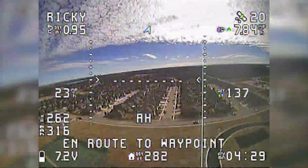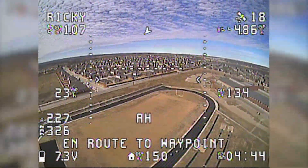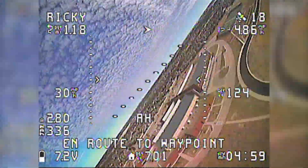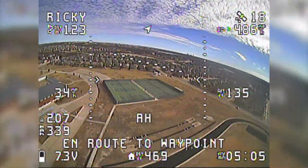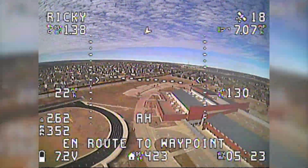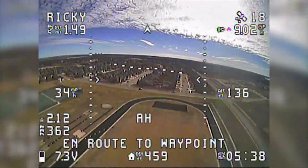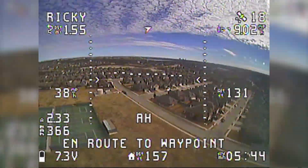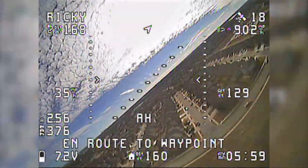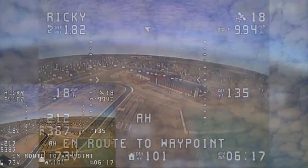As soon as I put the aircraft into waypoint mode, it did all the waypoints. This is the second or third one — the one that is far north — then it turned around and did the one closest to the tennis courts, then went back to the one at the north end of the football field. As it comes to the final waypoint, it just circles overhead until I switch flight modes. What makes this nice is I can concentrate on other things, and I can switch to manual and then back to waypoint and it'll repeat the mission.